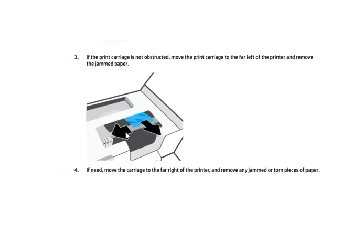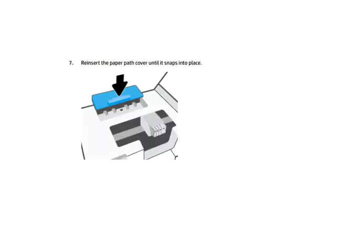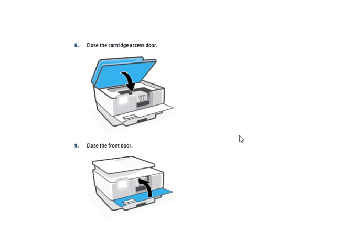Lift the handle of the paper path cover and remove the cover. Look for any jammed paper inside the printer, grab it with both hands, and pull it towards you. Some important caution notes are shown on the screen — read them for more information. Then reinsert the paper path cover until it snaps into place, close the cartridge access door, and close the front door.